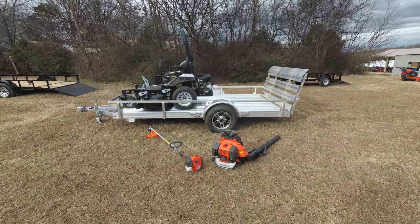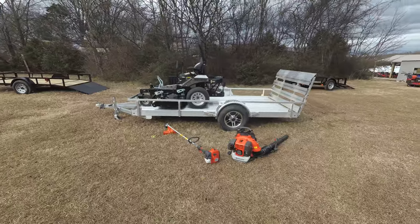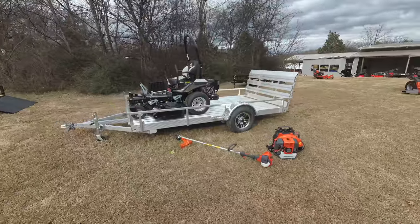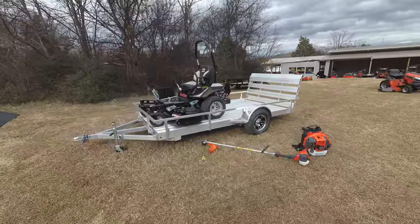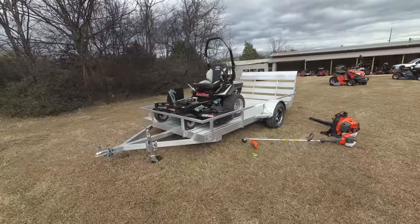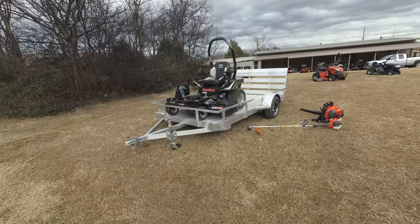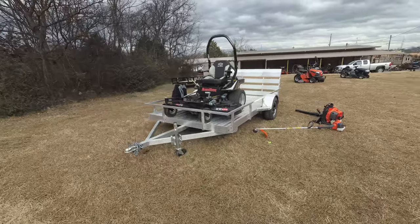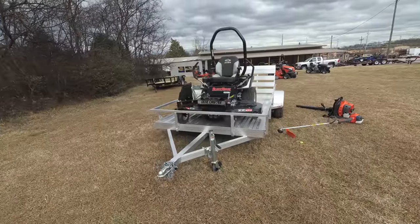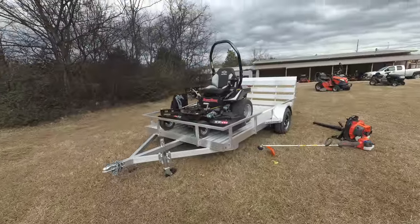We're here at SLE Equipment located in Nashville, Tennessee. Today we're going to look at the Dixie Chopper Black Hawk zero-turn mower with a 25 horsepower engine mower aluminum trailer package. You can find this package as well as others on our website at SLEequipment.com.